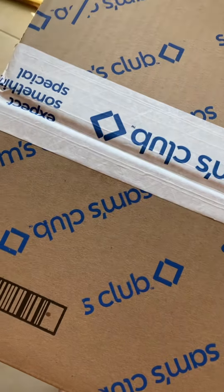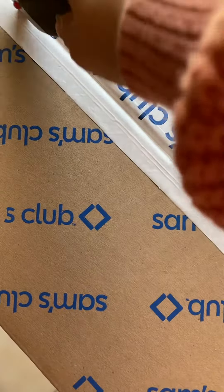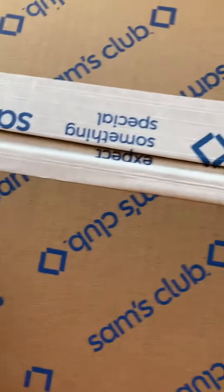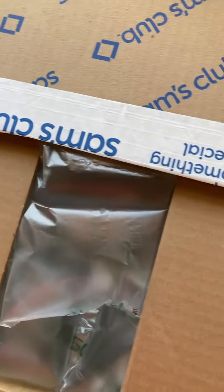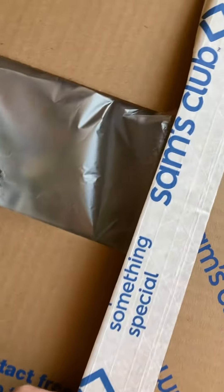So let's see what I got. I do have another package coming with snacks, but this is what came today. I'm finding that they are a couple bucks cheaper than Costco on some of the stuff.